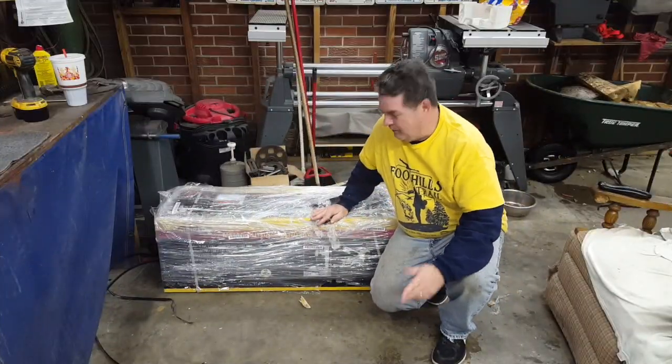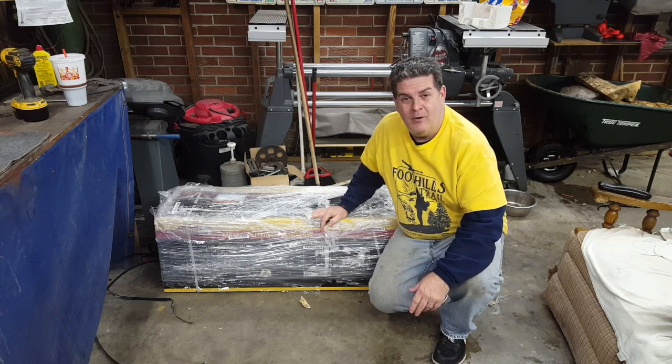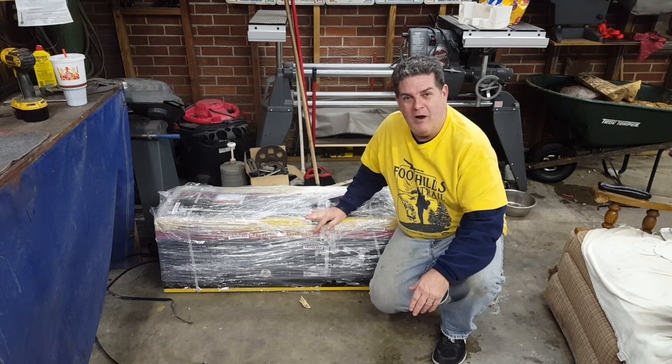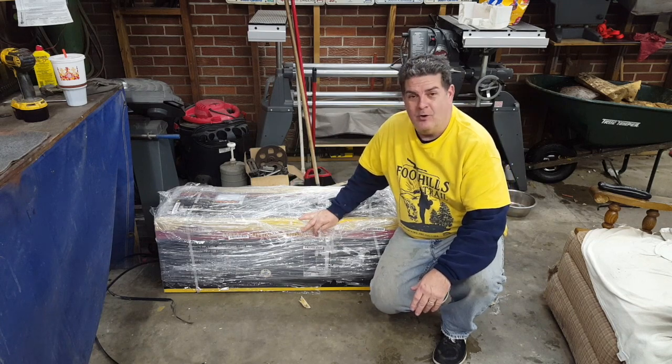Hey everybody, welcome back. Well guys, it's an old, cold, snowy, drizzly day down south. It's a good day to stay in the shop, but I want to show you something new that I got. This is an early Christmas gift from my sweet wife, Willa Jean, and she got me a new bandsaw.